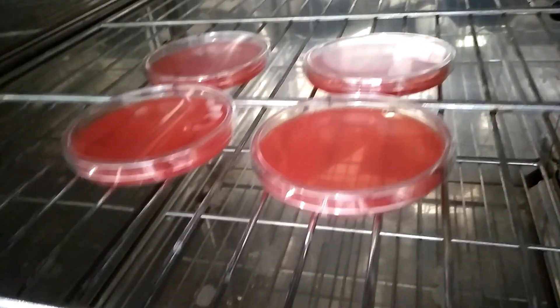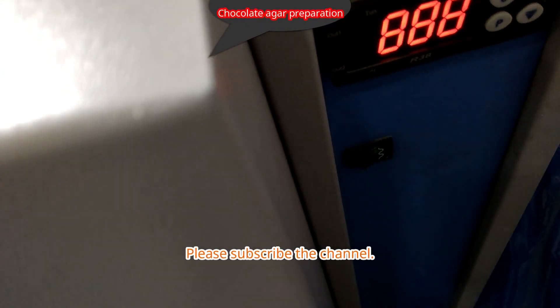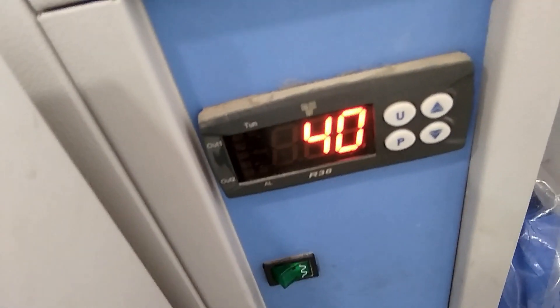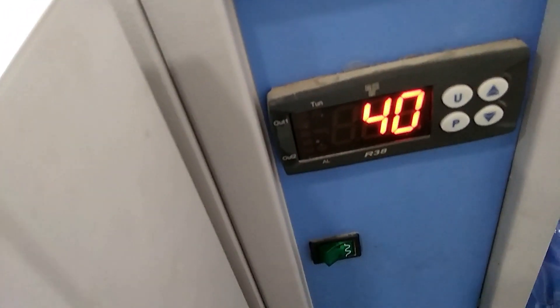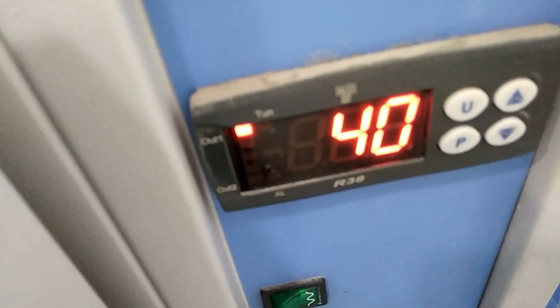Now close the incubator after putting these plates. Adjust the temperature up to 72 degrees Celsius. Here you can see the temperature is increasing.